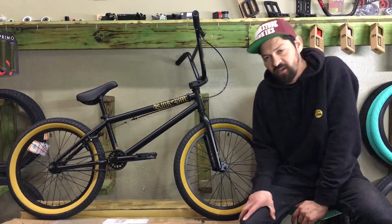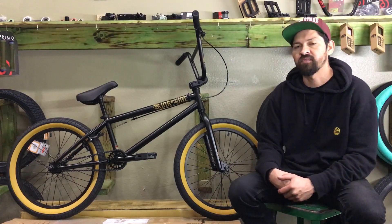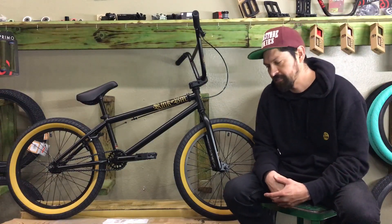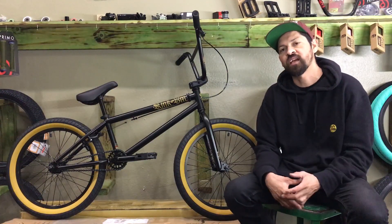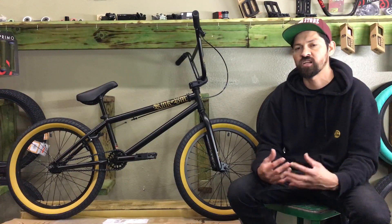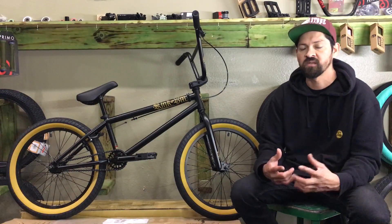Do you want to know why the Kink Curb Complete Bike is a perfect bike to start off riding BMX? Today we're going to do an explain and review on the 2019 Kink Curb Complete Bike. Hang tight because we're going to tell you how to win a bunch of free stuff from our shop, including a parts package and a free bicycle. We'll tell you more details later on in this video.